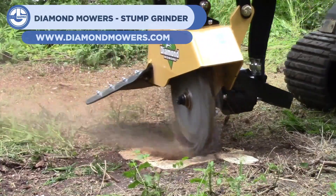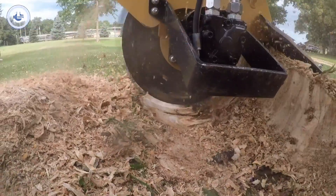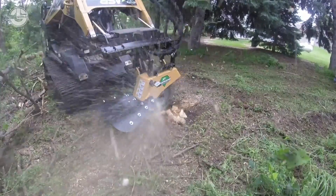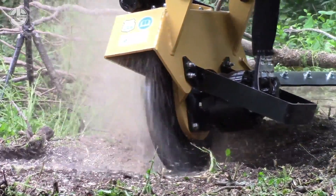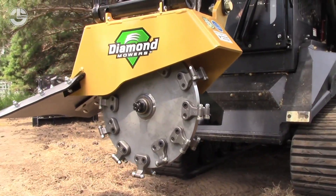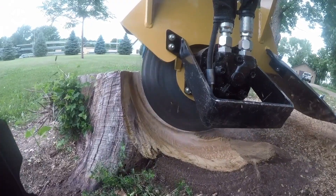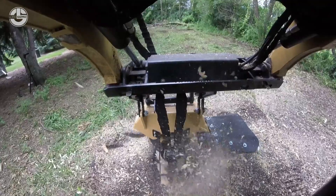At number 8, we have Diamond Mower's stump grinder. When a tree is cut down, or broken down from harsh weather or having rotten and fallen, a stump of course remains. Stumps not only take away from the aesthetics of a space but can get in the way of buildings and even planting new trees. Thus, a stump remover like this one can be employed — it uses a spinning saw with specialized teeth to cut away at the material and completely remove the offender.